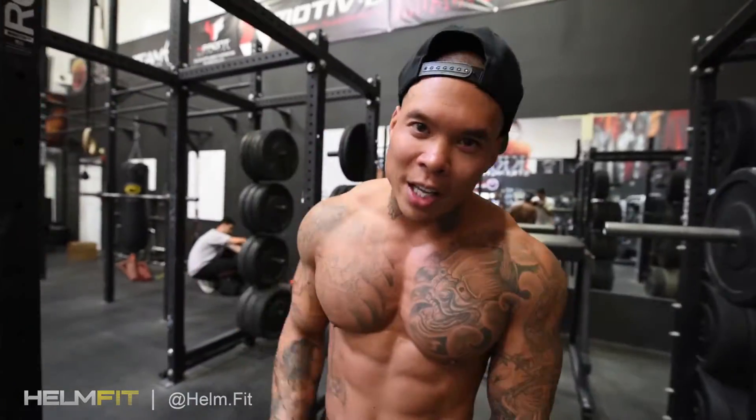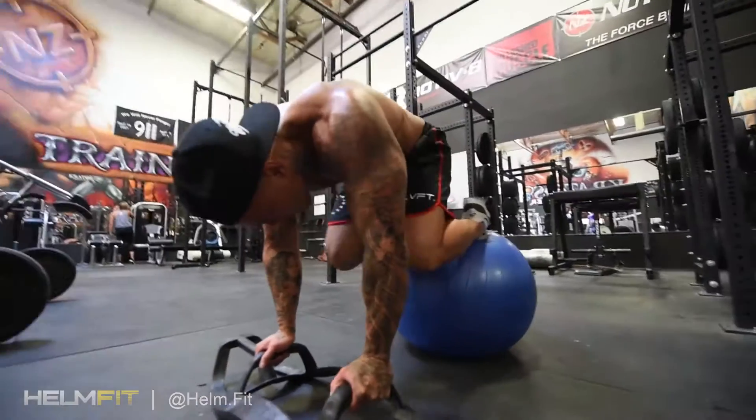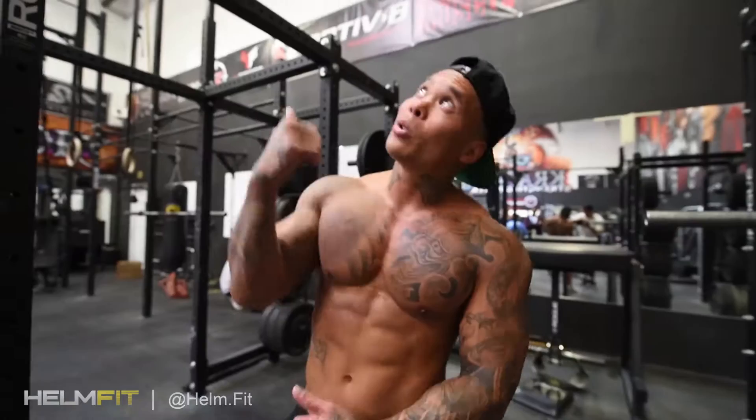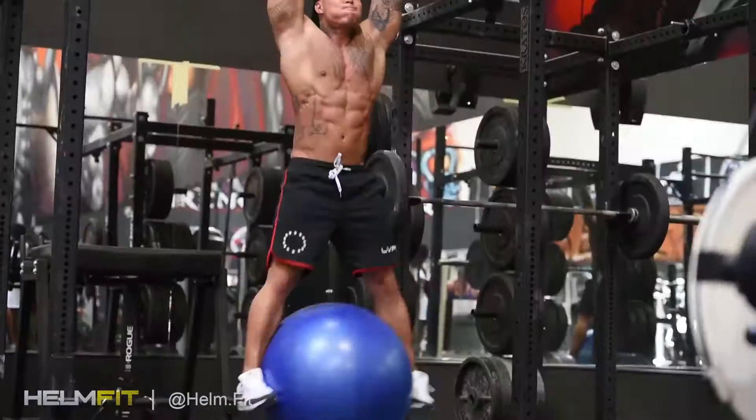One of my go-to exercises is the hanging leg raise with the Swiss ball. I'm going to add a little bit of superset in with the Helm and the knee tucks. I'm going to go 10 first with the hanging leg raises, then 10 with the Helm and the knee tuck.